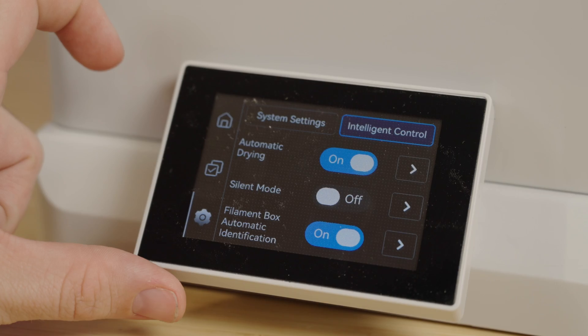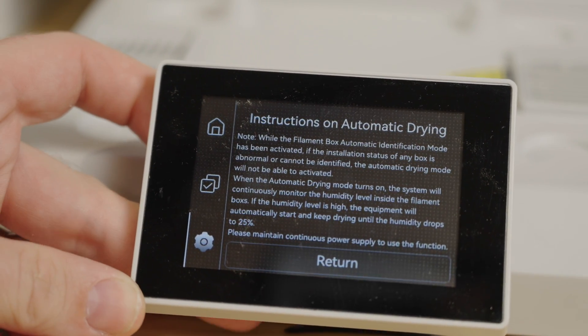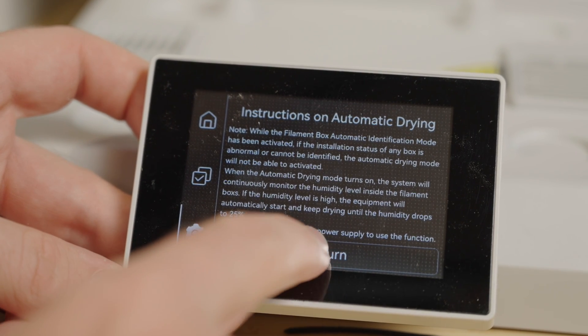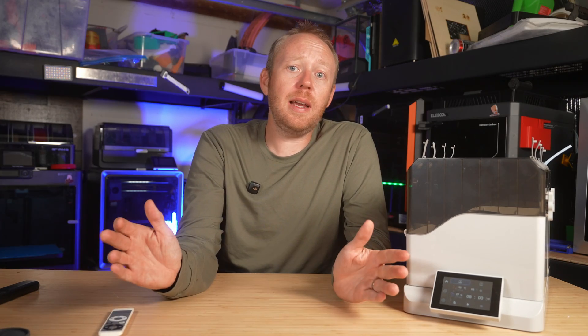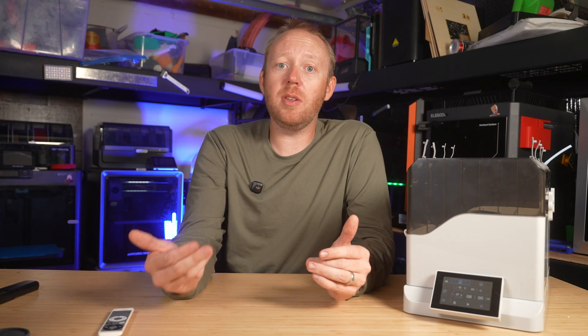Now, I haven't really been able to test this next part yet. Qi2 claims it can automatically start drying when humidity goes over 50% and stops once it hits 25%. It's a cool idea, but in practice I'm not really sure how often people will actually use that.